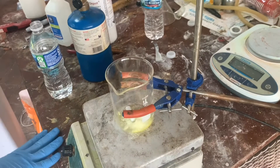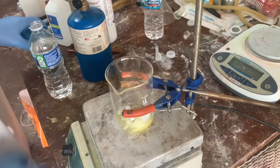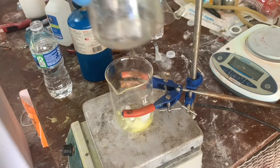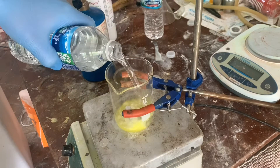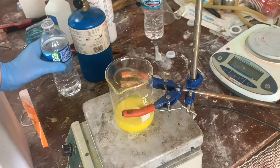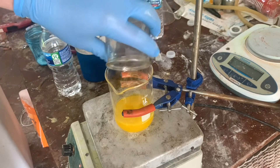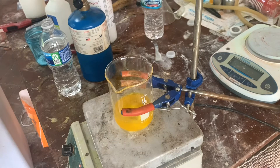We're gonna be making lead picrate through the lead nitrate lye method. Here is our picric acid — 2 grams. Here's a solution of sodium hydroxide, 0.35 grams in there. I'm just gonna add water in here and start stirring. Now I'm gonna add the sodium hydroxide solution, which will get a color change. We'll wait for that to fully react.